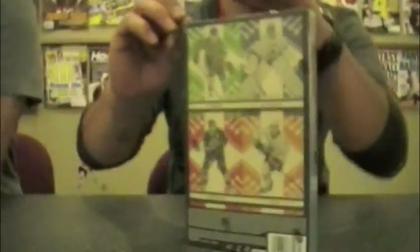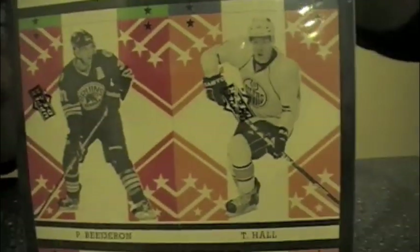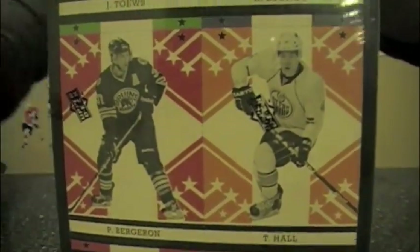They're very scarce in this product. And the autographs have been tough over the years from OPG, so they tend to sell a little better than most.